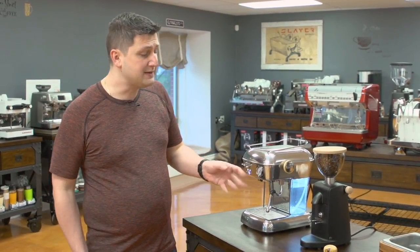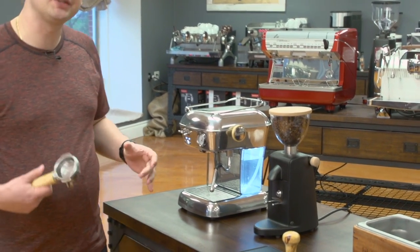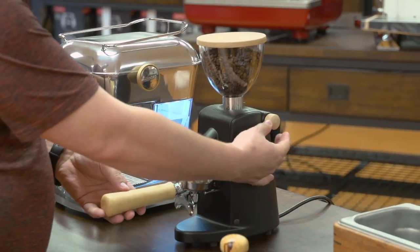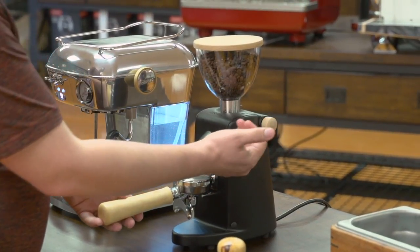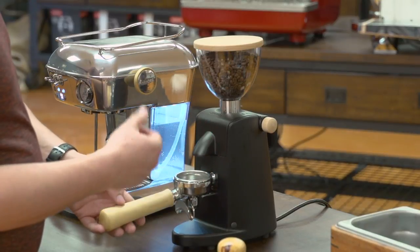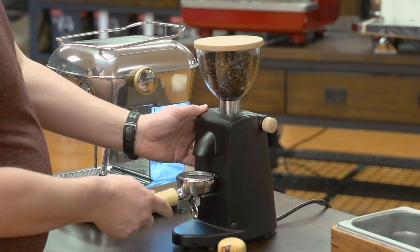I'm going to be using the iMini Grinder. The iMini is a very simple and easy-to-use grinder — it grinds directly into the portafilter. The only adjustment is on the right-hand side, which is the adjustment knob. This changes the fineness of the grind, and it has a worm gear, so it has an infinite range of adjustments. I just grind directly into my portafilter.